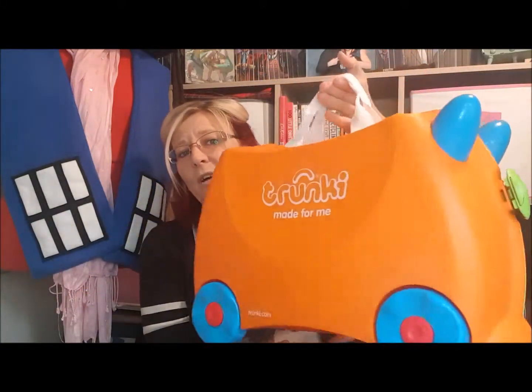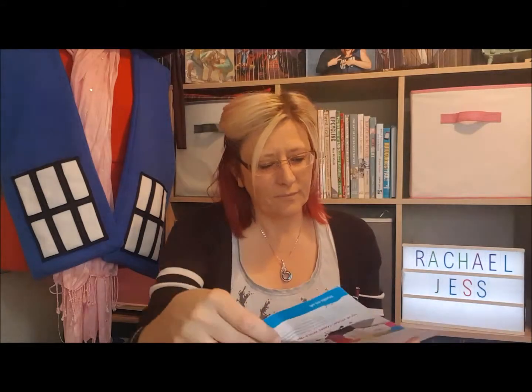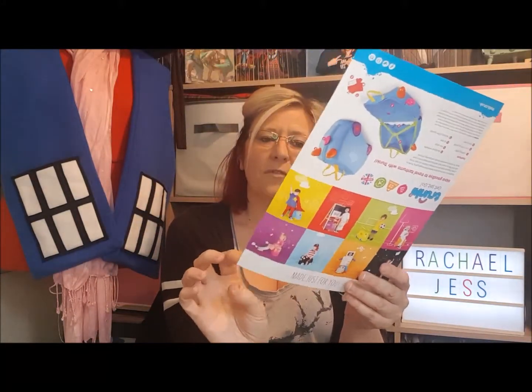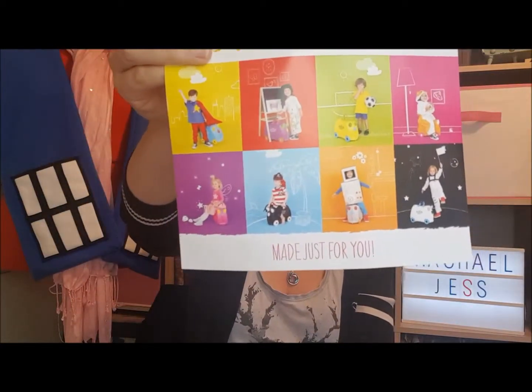If you don't want one of the animals, your children can be as individual as they like — if they only like certain colors, you can change your whole Trunki to just blue and that would be pretty cool. This is our custom designed Trunki. And this is so sweet — this is the Trunki birth certificate that we received inside, and on the back it's got a little bit of information along with the five-year guarantee that comes with your Trunki.